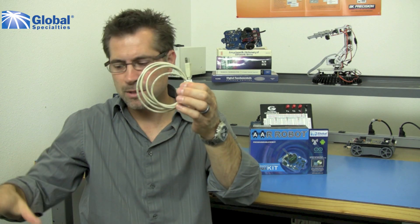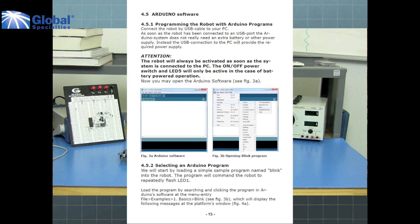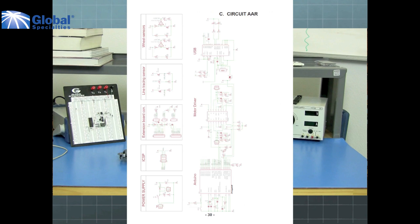It comes with a USB cable and a software CD. On the CD, you will find a complete 30-page manual with setup instructions, software tutorials, schematics, and programming assistance.